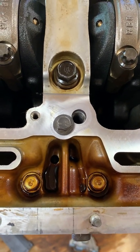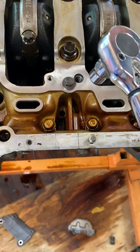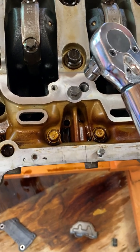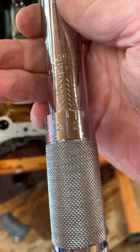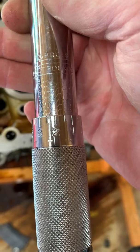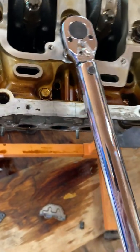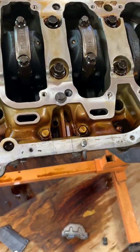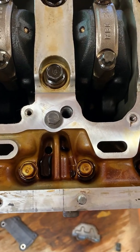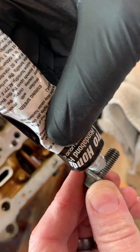I wondered how tight this should go. I haven't put any Honda Bond on yet, but I tightened it down with a wrench until it felt pretty snug — I didn't overtighten it, but it's an aluminum block so you want to be careful not to strip anything. I put my torque wrench on there and basically about 22 foot-pounds is what I'm at. With the Honda Bond you should be good to go.